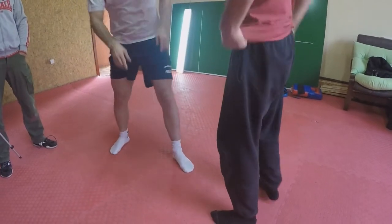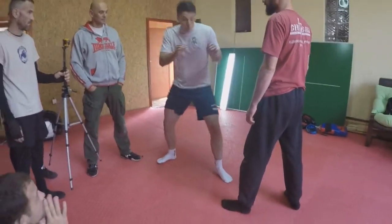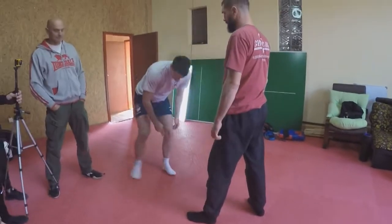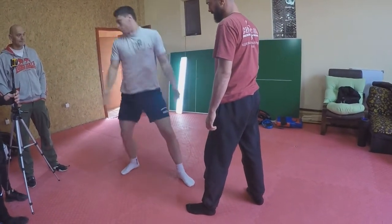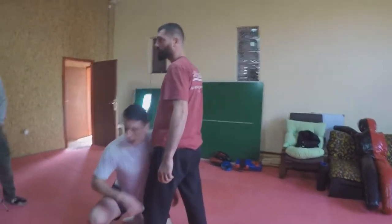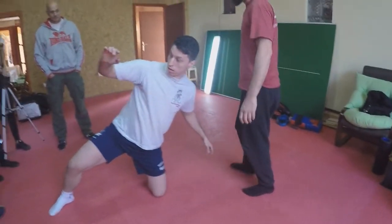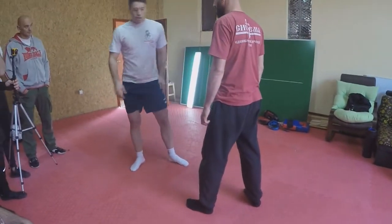If he knows, if he's a fighter, a wrestler, or prepared — if you do this without good support, you could end up off-balance. That's why you put your foot in line with the knee, and the knee as deep as possible. Now I can use my head to push him down with my leg — nothing with the body, just with my head.